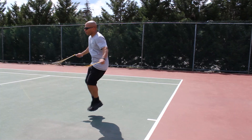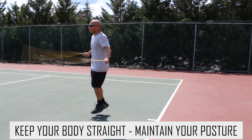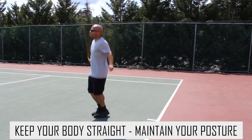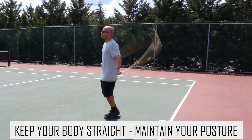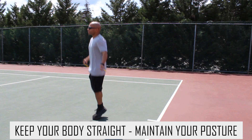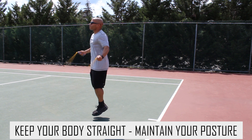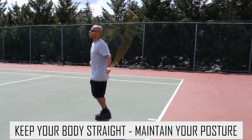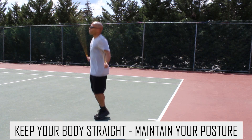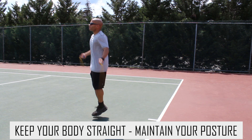Let's get into the mechanics so we can understand how to jump backwards. The first and most important thing is to keep your body straight and maintain your posture at all times. This is important for any jump rope move, but it's especially important for backwards jumping because it's going to be quite impossible to execute this move without good posture. You can't really bend over or do anything like that, because you're rotating the rope in a different direction. So maintain your posture at all times, just like I'm doing in the video.